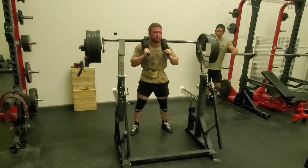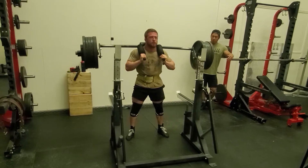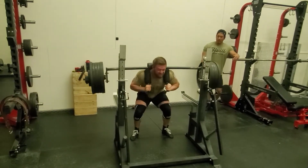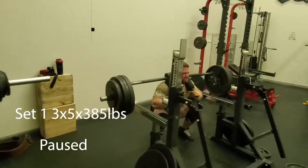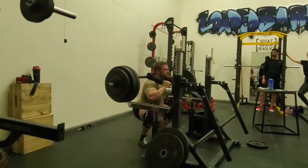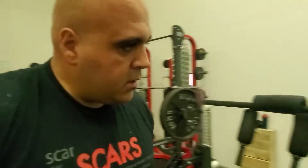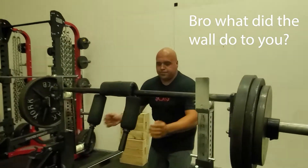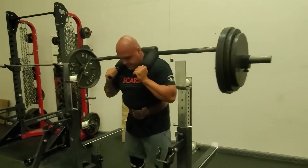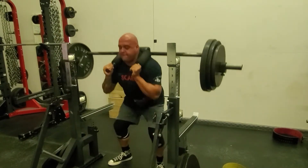Come on baby, come on baby! Get up! This is Mike's last set — let's get it. Come on, get in there man, don't waste any time. Let's go Mike, get your pauses — that's a pause.